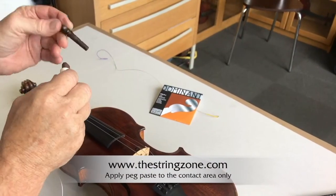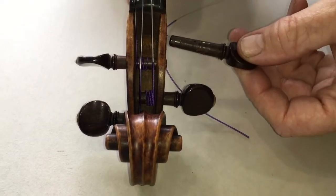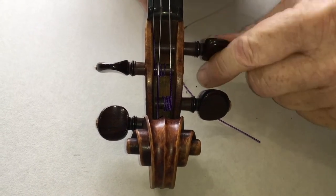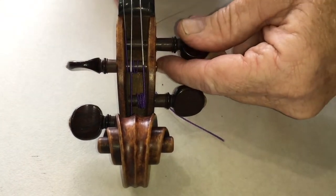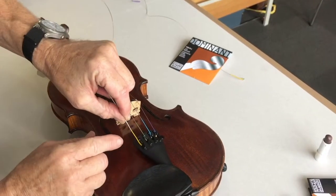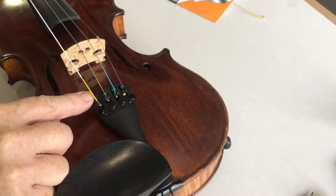Apply some paste — not too much, just enough that the string turns smoothly in its hole without clicking. Fit the ball into the tuner and take up some tension.